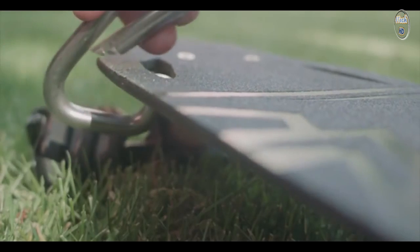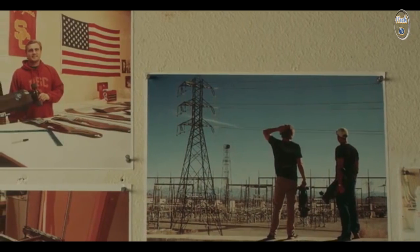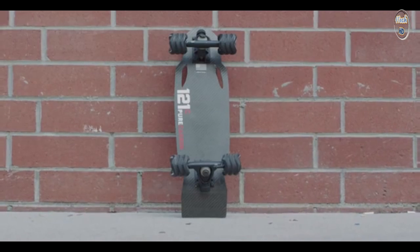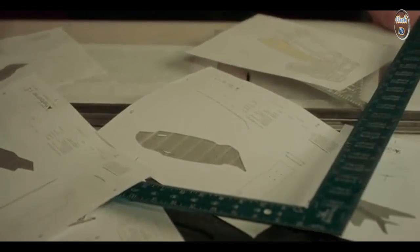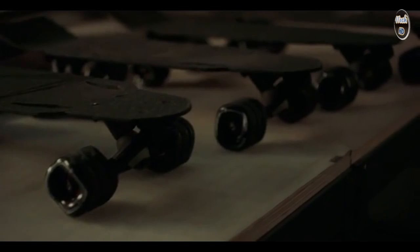We knew we had to put a hole in the board because we wanted people to be able to lock it up. We wanted to have a shape that conveyed its origin as an aerospace product. We ended up sweeping that hole back and giving it a slight curve on one side and a hard angle on the other, turning it into more of an aerodynamic shape.